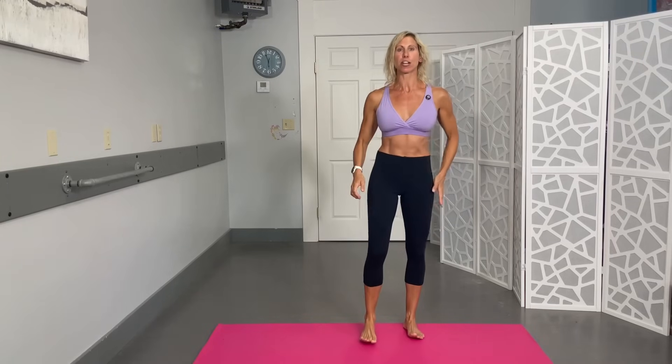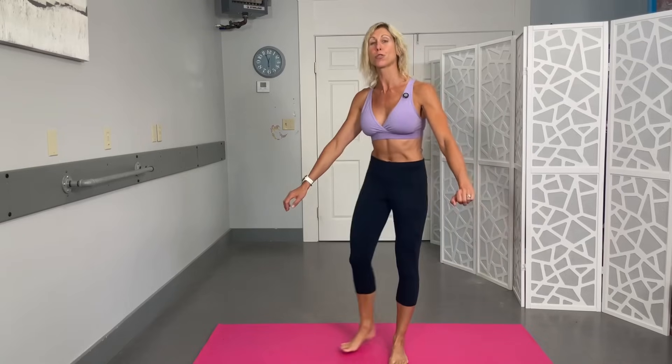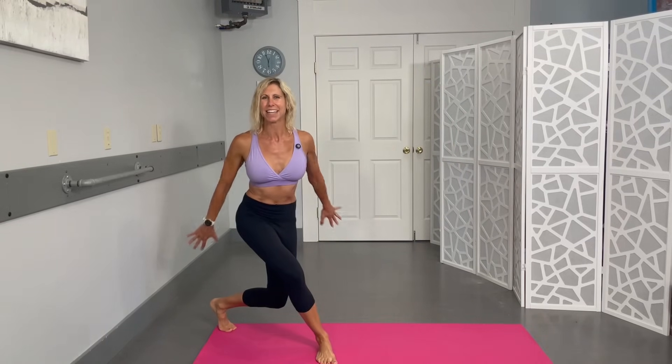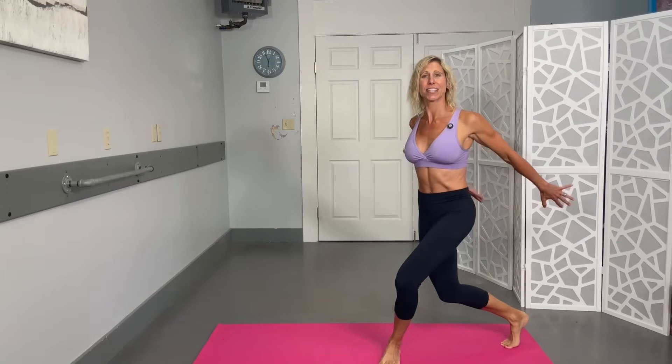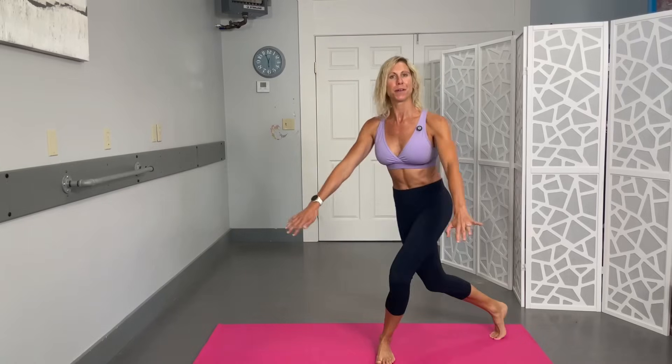Now cross that leg behind into a curtsy lunge, pulse those arms back, and alternate sides. In the curtsy position, squeeze those shoulder blades and pulse the arms — working the back of the shoulder and triceps. So it's curtsy, pulse-pulse. Twenty total. Get down as low as you can comfortably — quads, glutes, and shoulders all working. That's ten, halfway there.